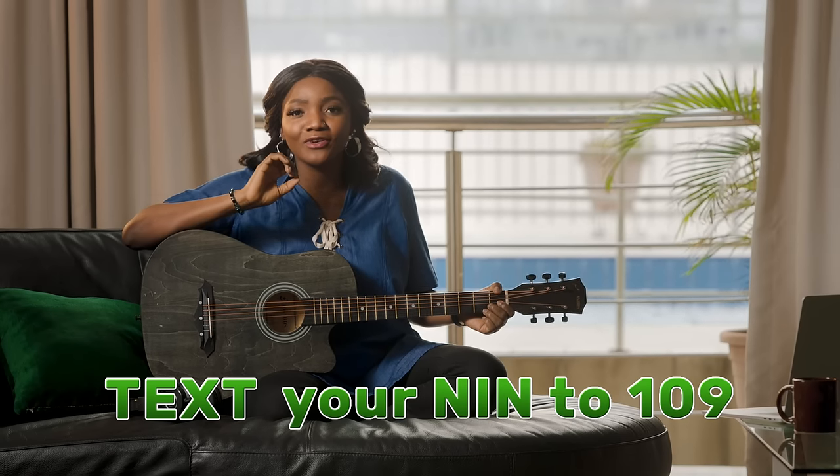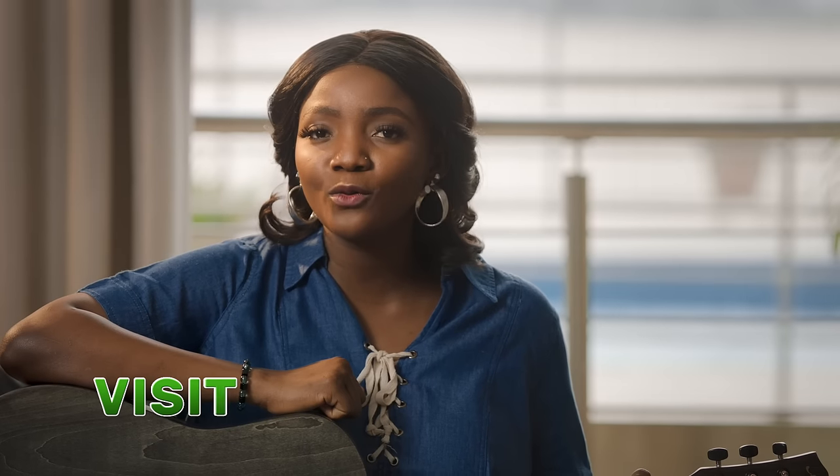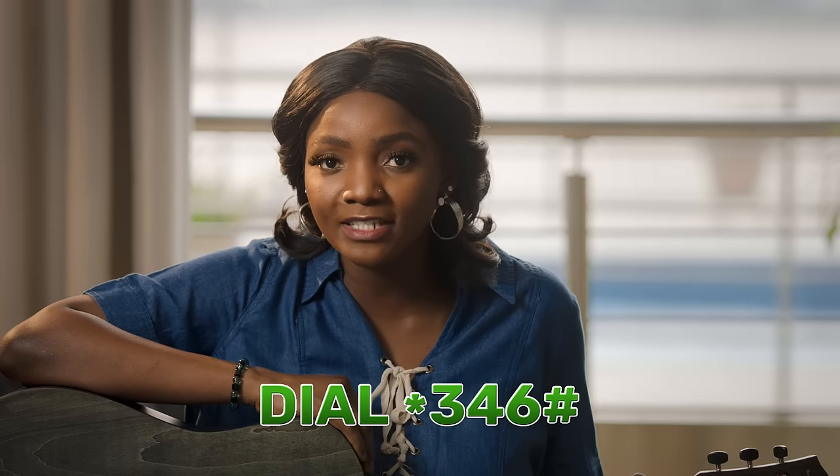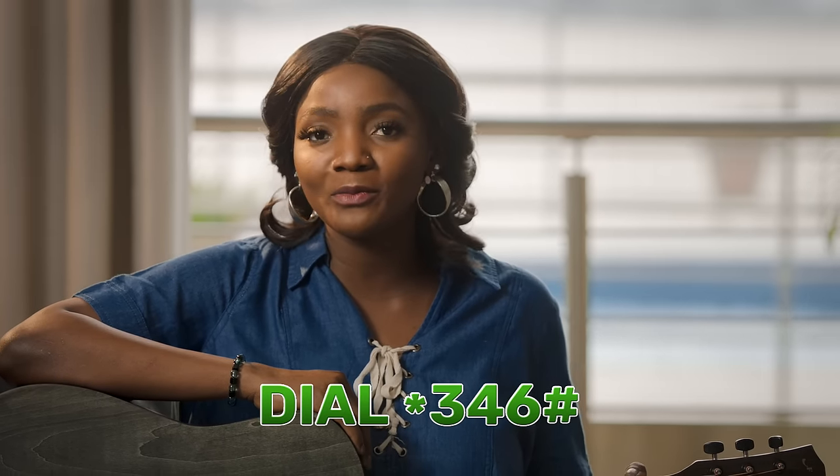And if you don't want to call, you can text your NIN to 109. You can even visit glowworld.com/NIN. And what if you've forgotten your NIN? All you have to do is dial Star 346 hash and Glow will help you remember it.